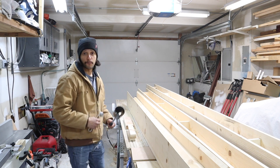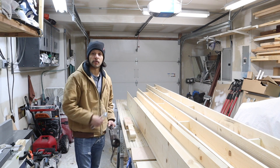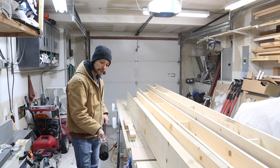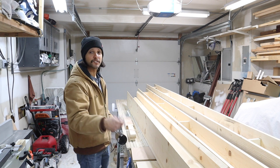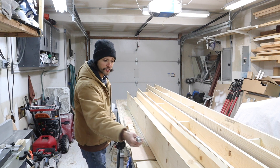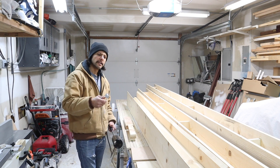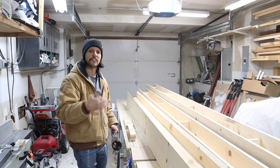Now step three is the fun part, which is using the torch to set these babies on fire — well, not really. We're going to keep the torch moving so that we don't actually set them on fire. Basically we're just going to heat them up until we get that nice brown tone. The main thing is it burns off all these little edges and wispy little pieces, but it also burnishes the wood and gives it a seal.